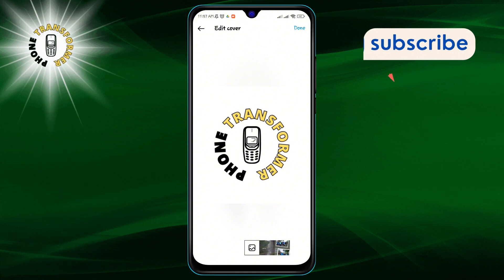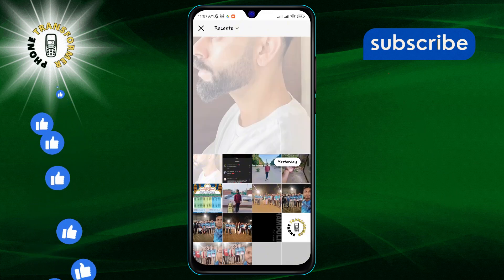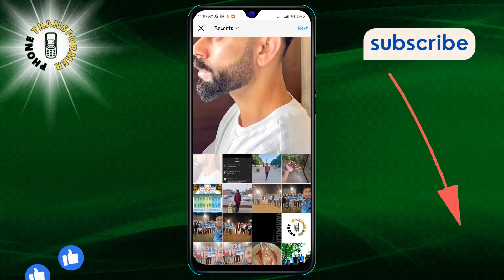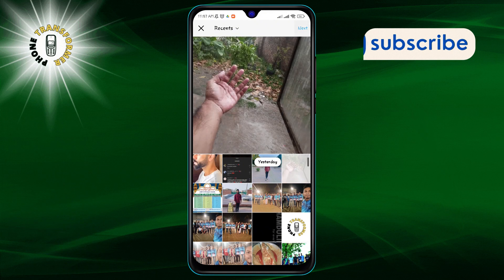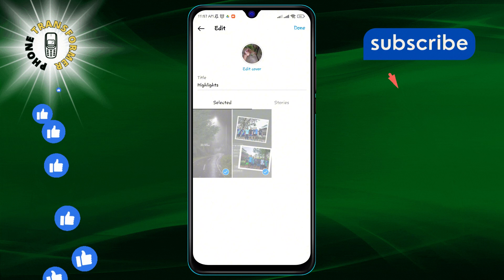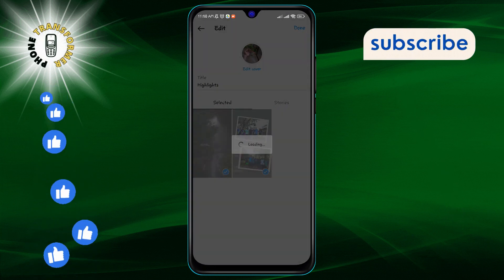You're now at a crossroads. You can either pick a new image from your camera roll or use an existing story from your highlight as the new cover. Make your choice and then tap Next. Step six: all set — tap Done to save your new cover, and then tap Done once more to finalize your changes.